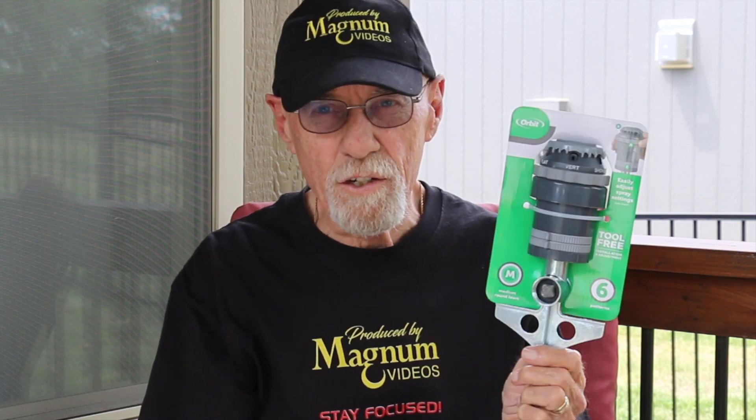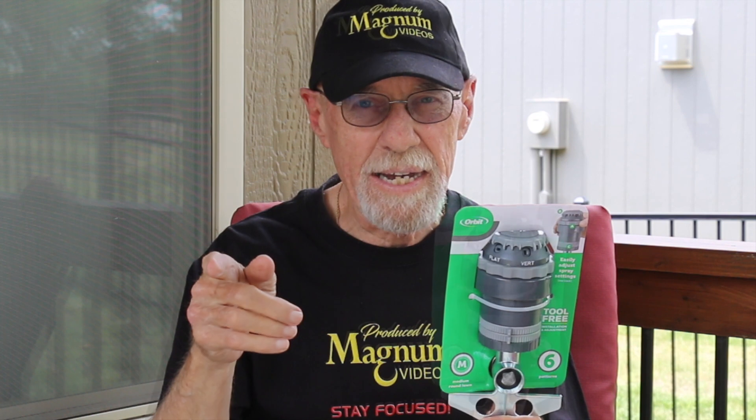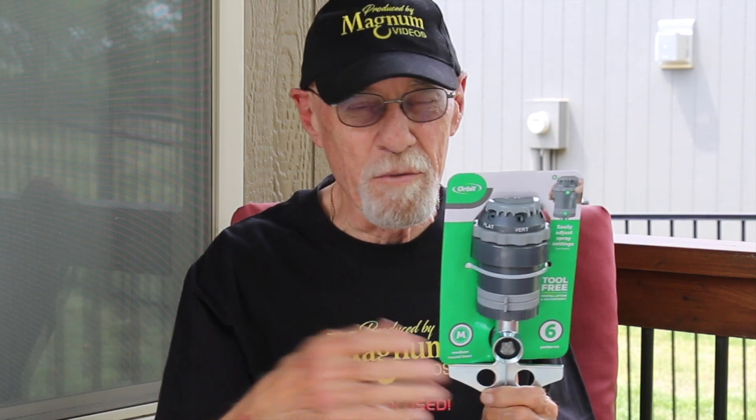I'm not going to do a review on this particular sprinkler because there's plenty of those around, but I will go ahead and get this one hooked up. I did get a faucet manifold with four outlets on it — I'm not going to put that on today. I'm just going to hook this one up to the hose I already have out here along with another 15-foot hose I need to add to it. I'll meet you out in the back — I'll be the guy with the hat on.